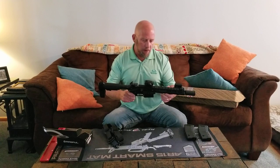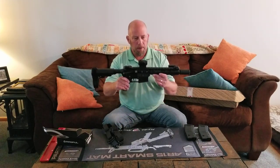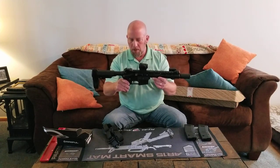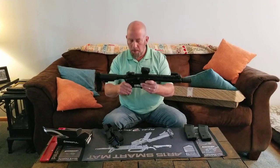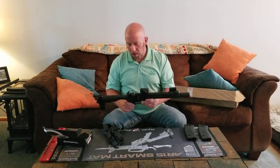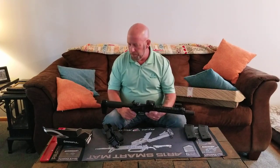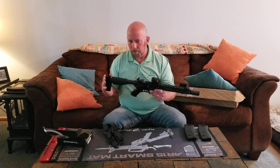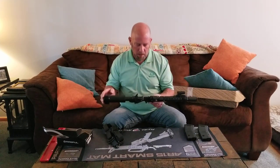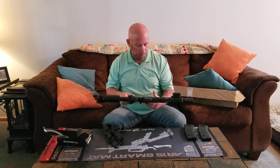This has an 8.5-inch barrel. A barrel under 16 inches is considered a pistol. I'm well aware this is an AR pistol, and because of the upcoming legislation and the bans they're supposedly putting on the SBA3 brace — or trying to make the pistol an SBR — I've been preparing.